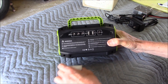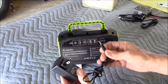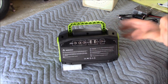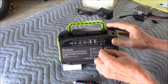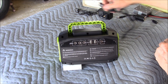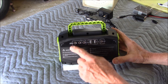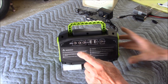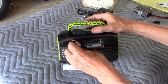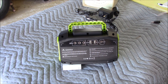Looking at the back side, let's go over all the inputs. Right here is how you charge it — your basic wall wart with a barrel connector for AC charging. It also has a cigarette lighter with a barrel connector so you can charge it while you're route portable. I plan to try that on the way back in. You've also got two USB outputs to charge a cell phone or tablet — that could be really handy. And there are three barrel connector outputs for 12 volt DC.